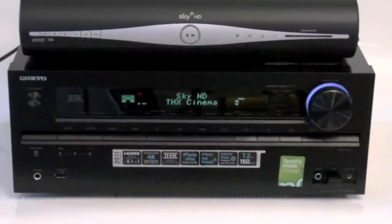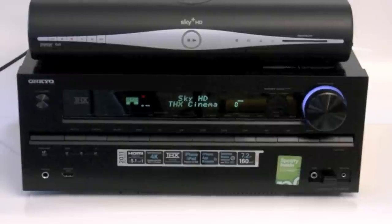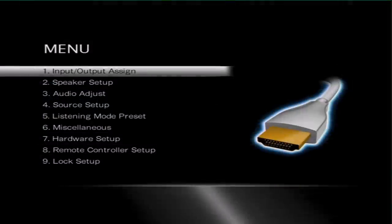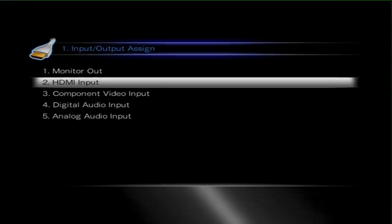That's all the hard wiring done. Now all we need to do is go into the Setup menu and make sure everything is configured correctly. The first thing we need to do in the main menu is go to the Input Output Assignment.